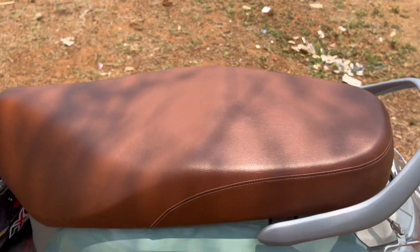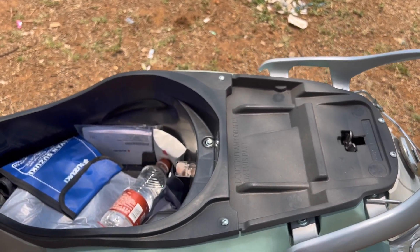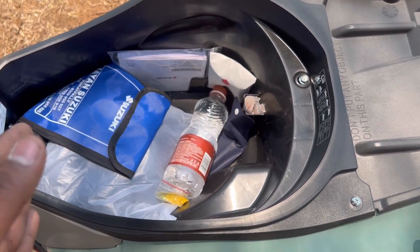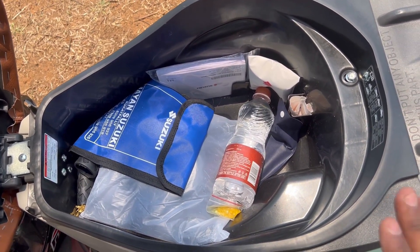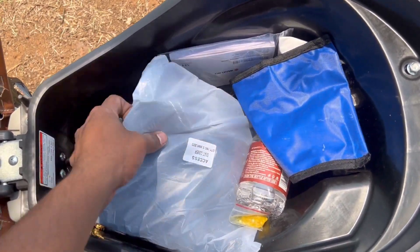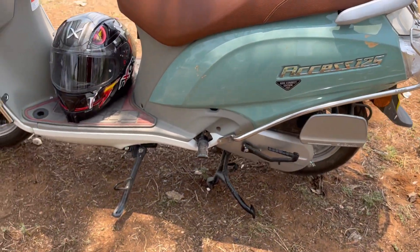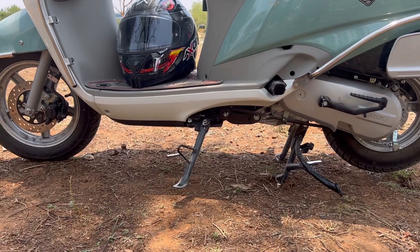Now we will open the boot space. The vehicle provides boot space for storage. There is also a 5.6 litre fuel tank. We maintain access to equipment. Let's also look at the ground clearance, which is 160mm.